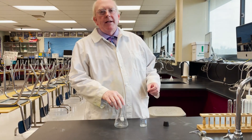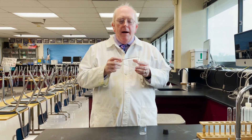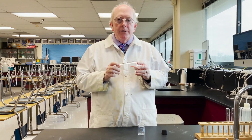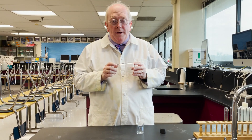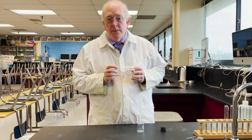Hey everyone, Morgan here. We're going to talk about an interesting piece of glassware today called the Erlenmeyer flask. An Erlenmeyer flask is not designed for measuring — it's designed for holding. We can carry out reactions in them too, especially in a technique called titration.